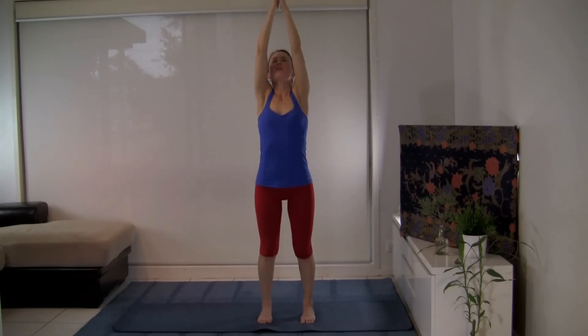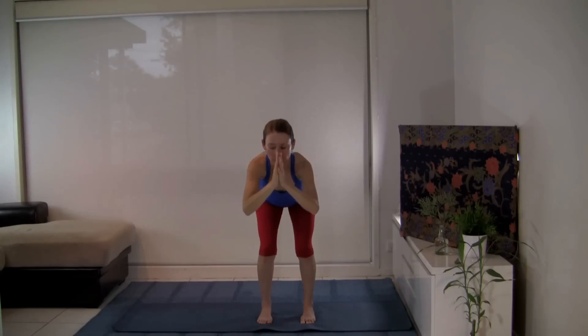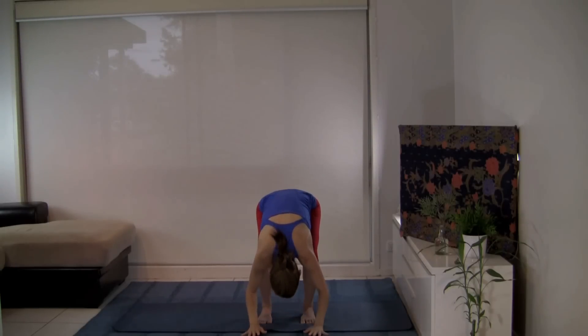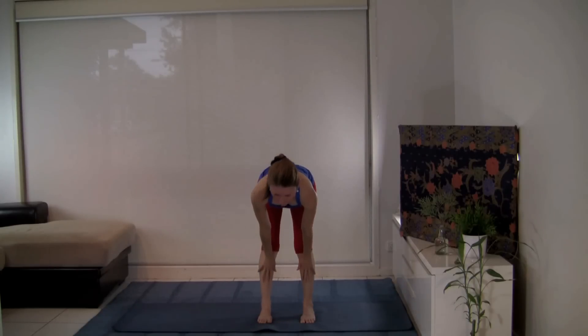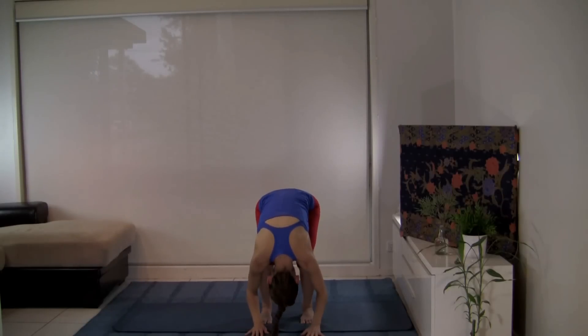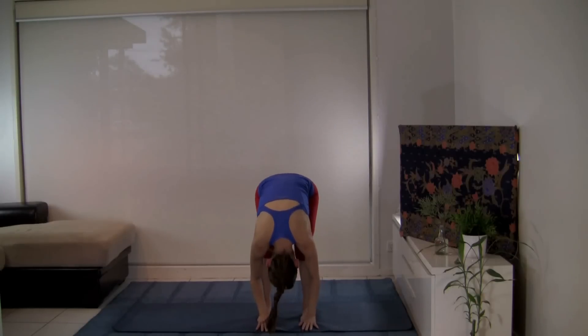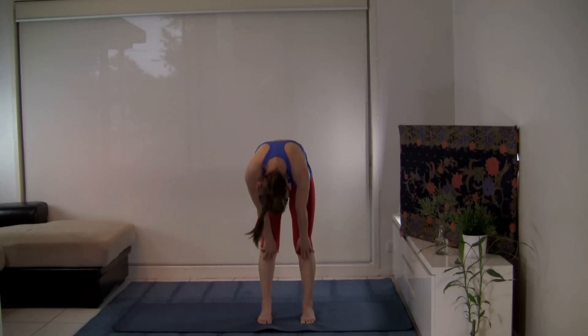Inhale, sweep the arms up — really lift from your roots. With your exhalation, let's fold. Hinge from the hips, bring your hands through the middle, bend your knees as you come down, and place your palms on the floor. Bow the head. With your next inhalation, let's take the hands to the shins and lengthen the spine. With your exhalation, let's fold back in. Bending the knees, let's roll up to standing, curling the spine.